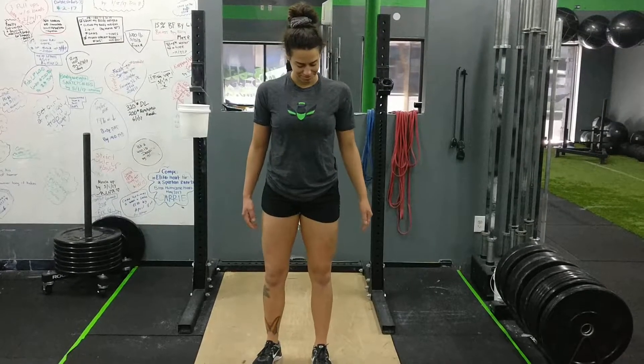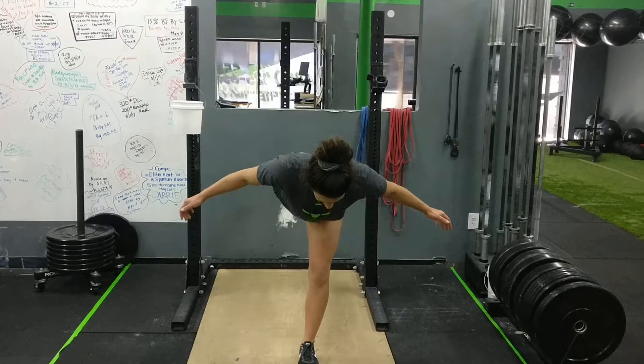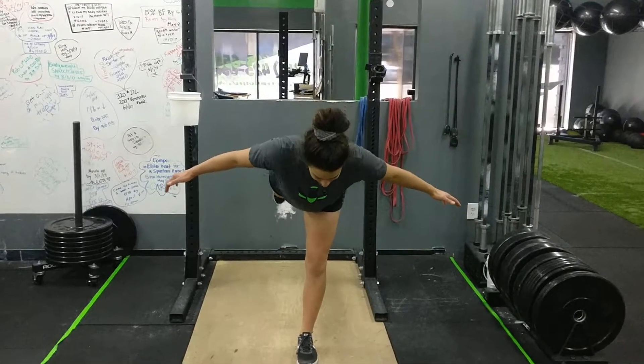All right, this is Amanda. She's going to demonstrate the single leg RDL position, which we use as a warm-up movement. She's going to stand on one foot, pinch her shoulder blades tight, keep her core braced, and then she's going to hinge over.